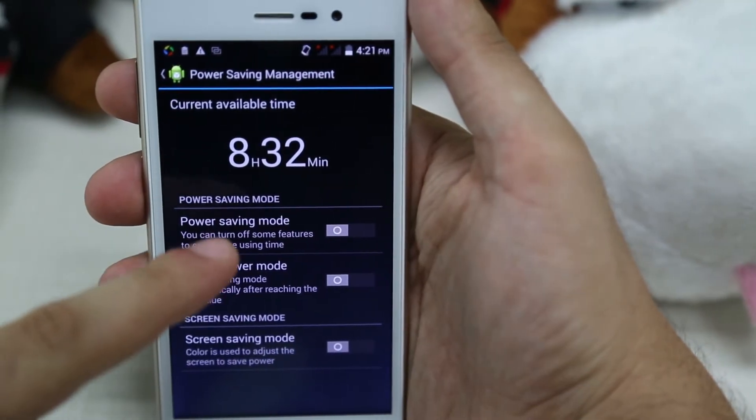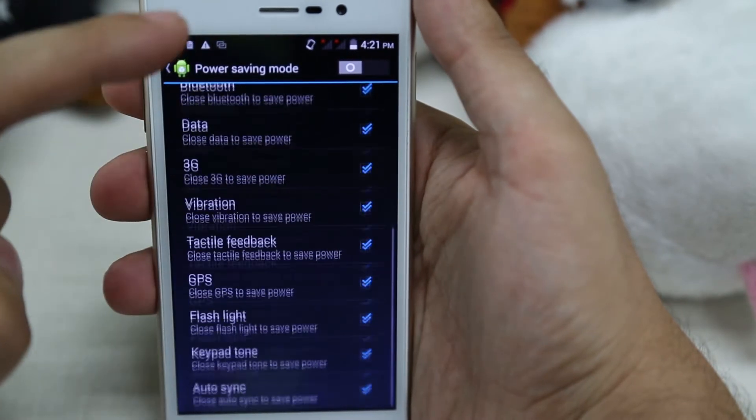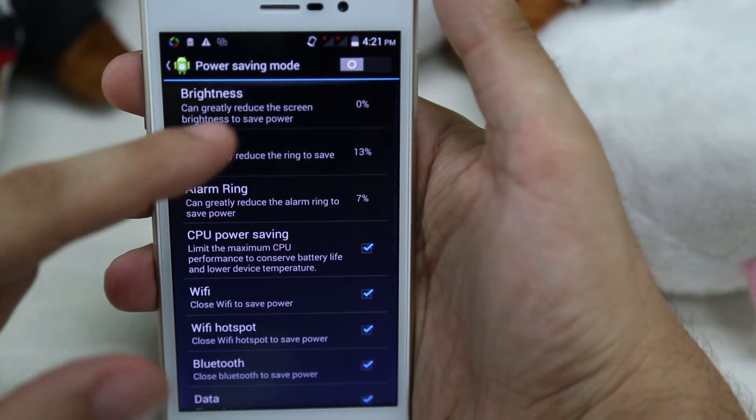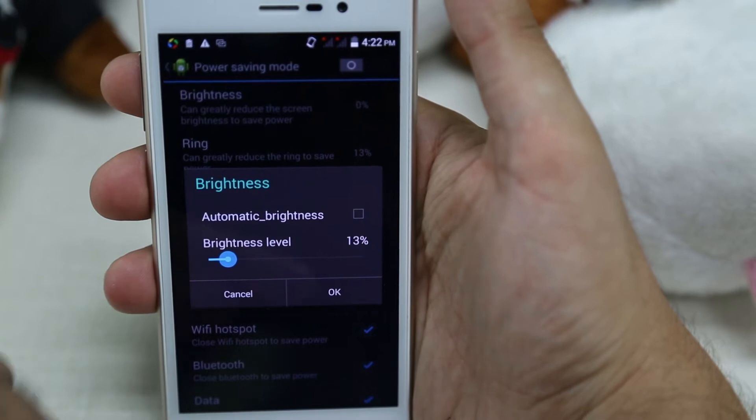We start in the Power Saving Mode. We enter it, and as you can see, there are many factors of the phone you can connect or disconnect and set when the phone is in power saving mode. For example, brightness — brightness can be set, for example, at 10%.